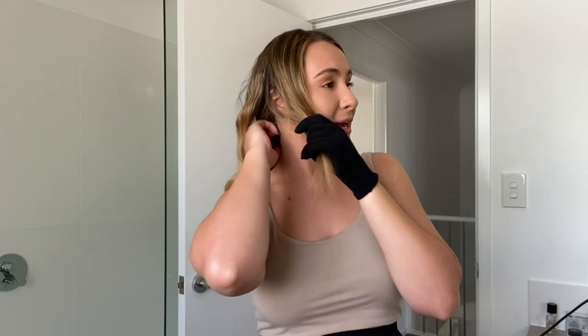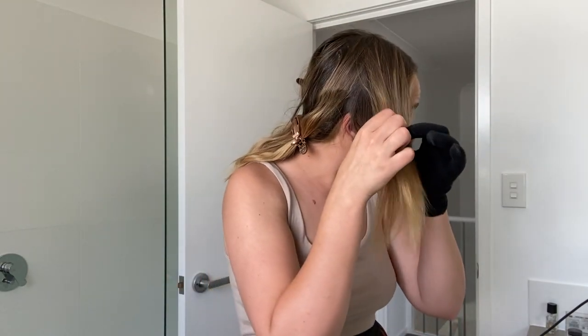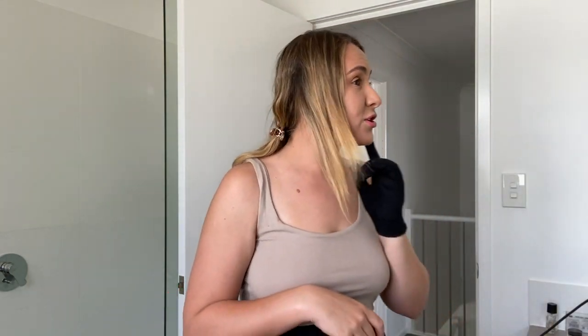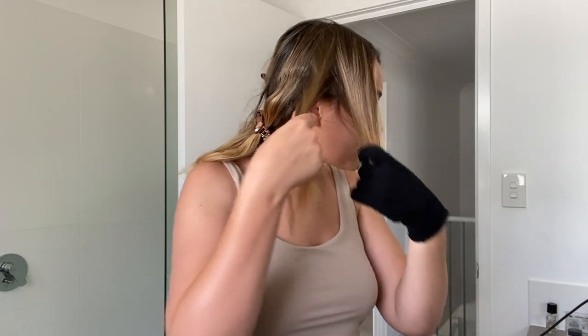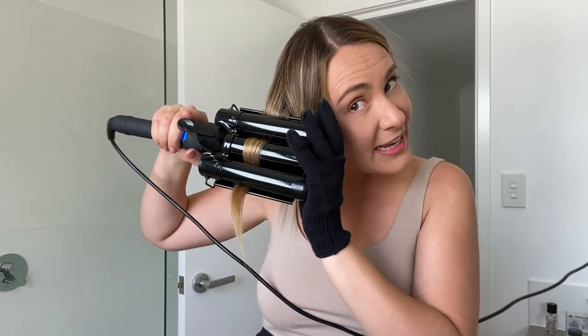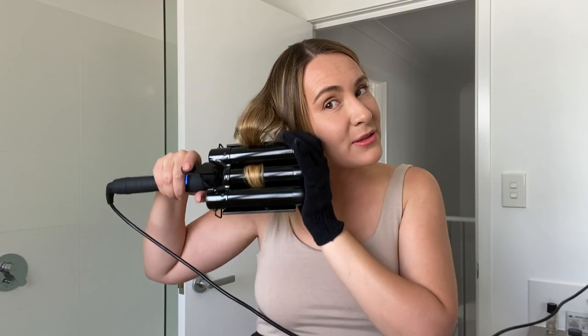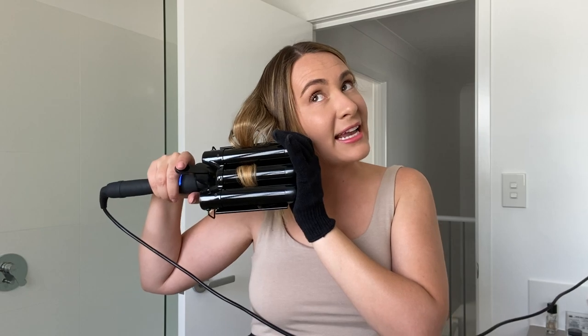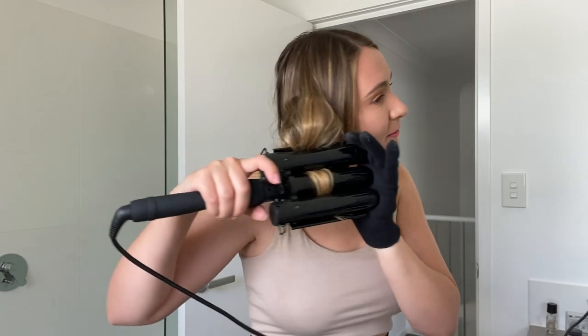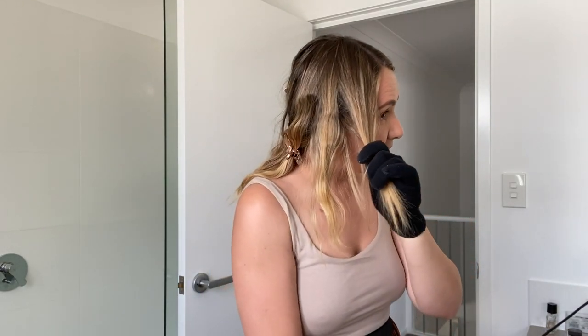I feel like half of it's wavy and the back's not really there yet, but I know this is going to be a beautiful look. Sometimes I'll split the front section into two or just clamp the one — let's split it into two so you can see the effect on both sides of my face. Nearly done! See how I sort of push it up — I help that heat stay in the wave a little bit more, which gives it extra volume.